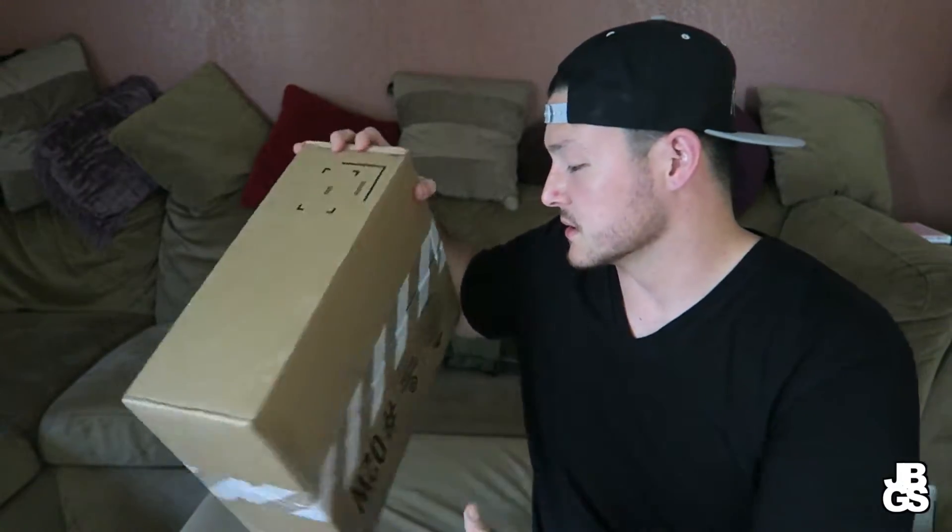What's good Shoe Tubers? I am your man Jay Brown. Thank you for tuning in and thank you for watching another episode of Jay Brown Got Sold. Today I'm going to be bringing you an unboxing from Nike.com. Let's just get right into the unboxing.